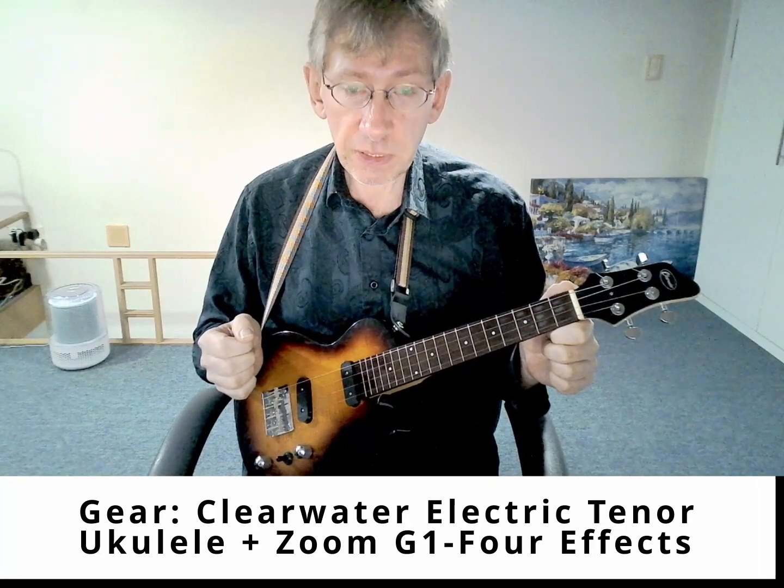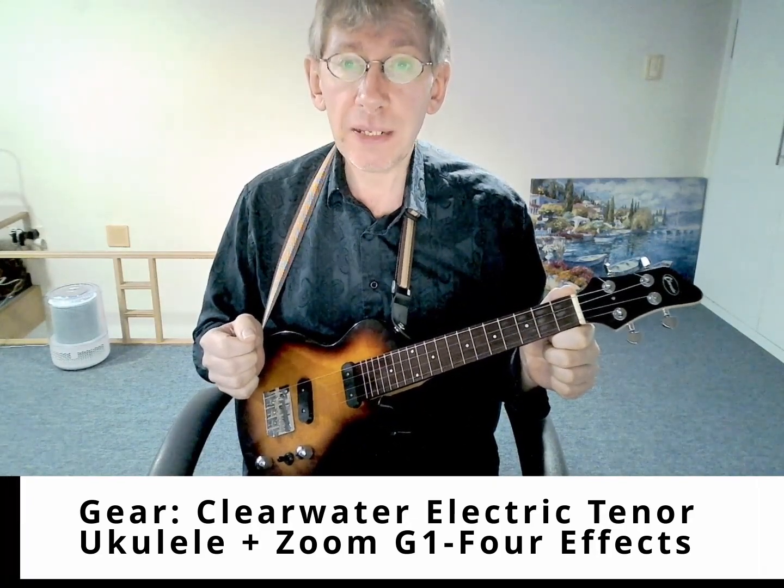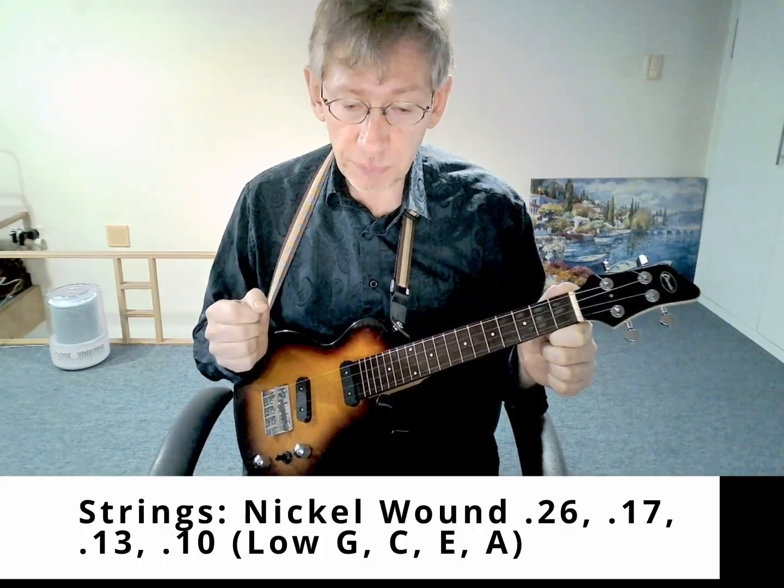Welcome back. This next video on electric uke playing is about Madrugada Mia by the Gypsy Kings.